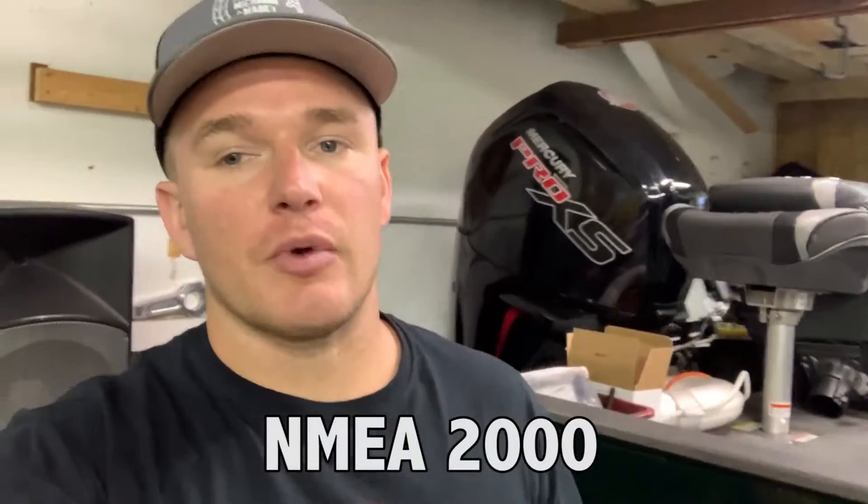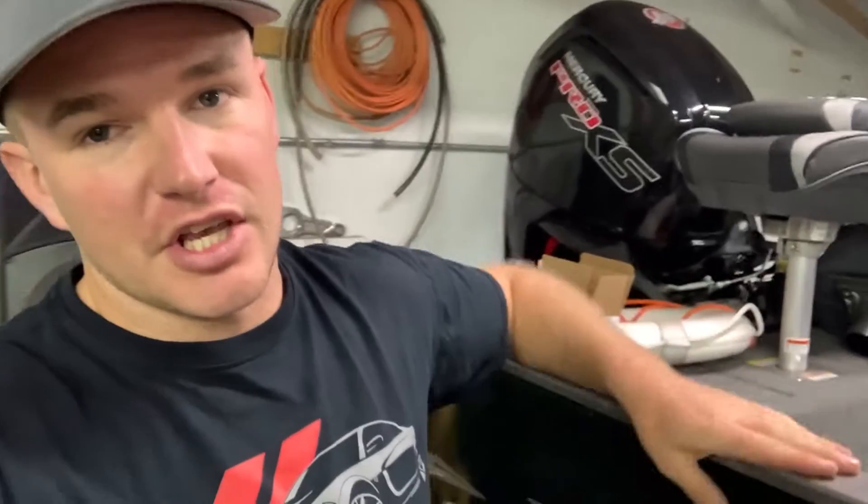MG Marine Tech here, and we are in the process of installing some Garmin stuff on my new boat. I'm at the point where I'm going to be installing my Steadicast sensor, and that means creating a NMEA 2000 network — used for linking a bunch of devices. This is partially going to be in my install video, but I think it deserves its own dedicated video, so stay with me. If you like what I do, please hit that subscribe button and notification bell.